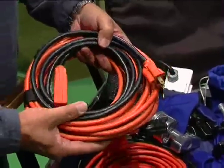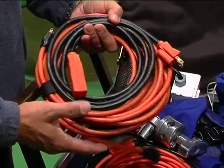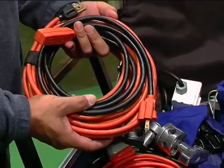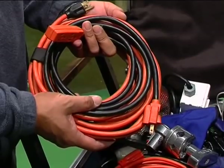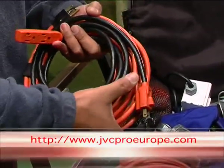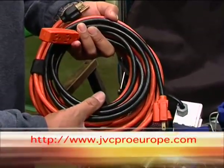Here we have what's commonly called stingers in the industry, but known as extension cords. The heavier the better. 12-3 — basically a standard 12-gauge wire with three wires inside: one grounded and two for the hot and cold side.